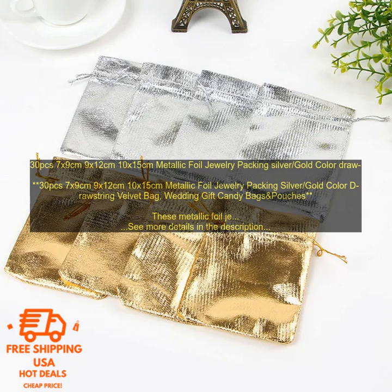They are made of high quality velvet with a drawstring closure and they come in a variety of sizes to fit your needs. The metallic foil exterior adds a touch of sparkle and the velvet interior keeps your jewelry safe and secure. These bags are perfect for packaging jewelry.